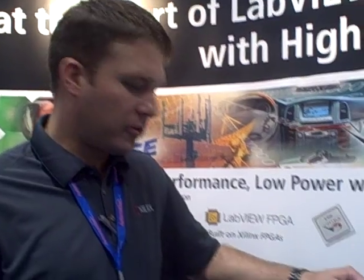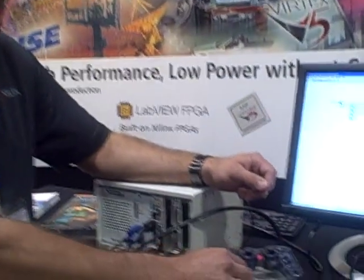Hi, I'm Keith DeSesta. I'm a Xilinx FAE here in Austin, Texas and I just want to show you a few of the demos that we have today at NI Week 2008.